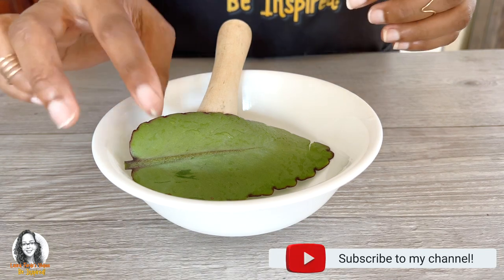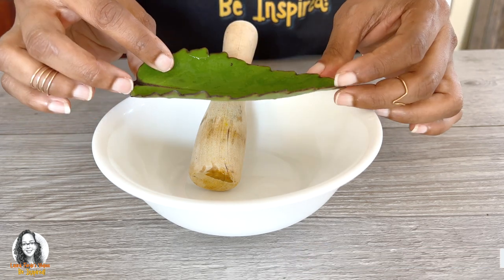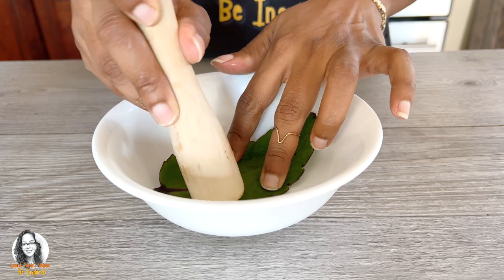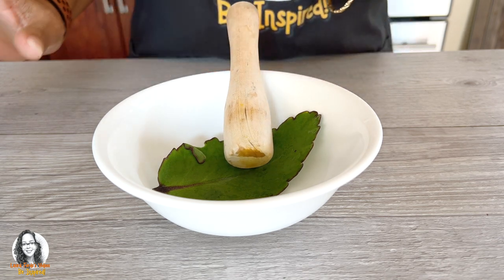We have our wonder of the world leaf here — I've already washed it. What we're going to do now is simply bruise it a little bit, and then I'm going to add it to my teapot.